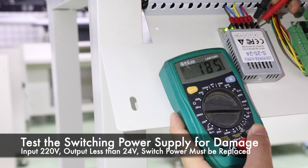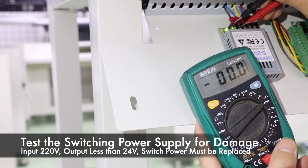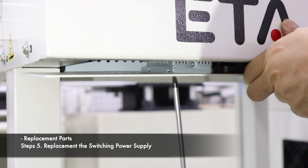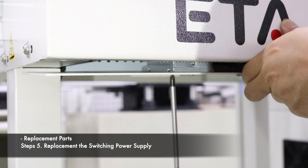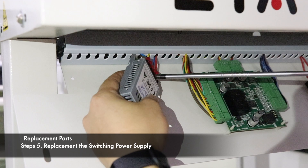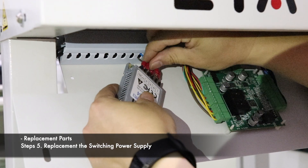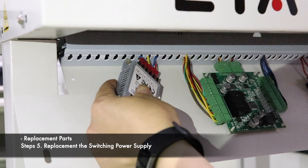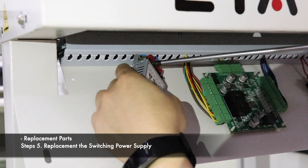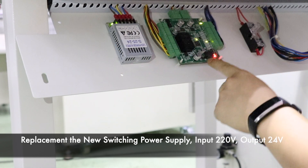Problem judgement: if the switching power supply has a voltage input of 220 volts and no 24 volts voltage output, then the switching power supply is broken and needs to be replaced. Loosen the terminals and the two fixing screws at the bottom of the power supply. Remove the bad switch power supply and replace it with a new one. Connect the line terminals according to the wiring sequence, then power on to test if the machine is working properly.